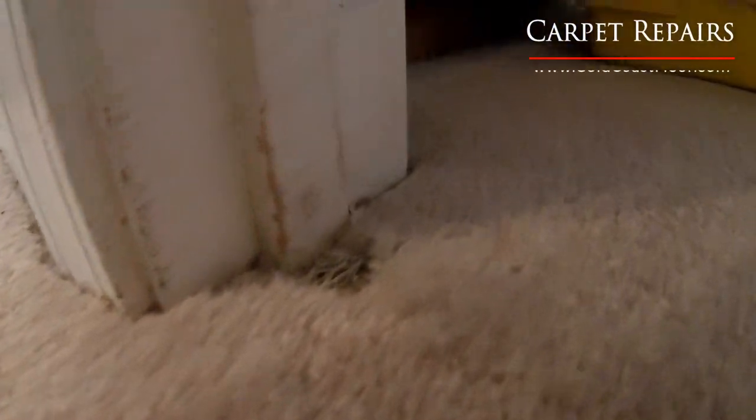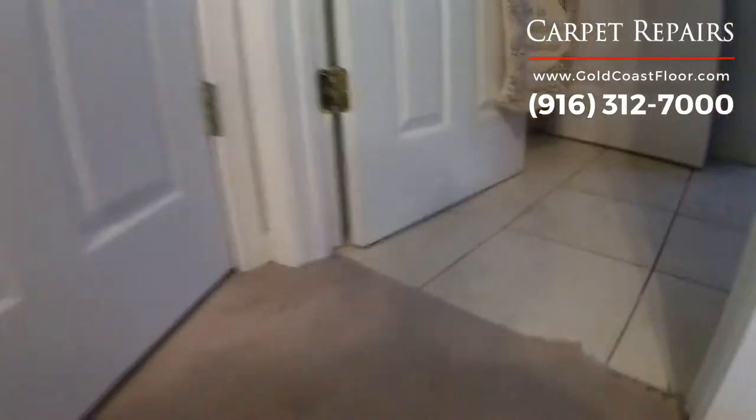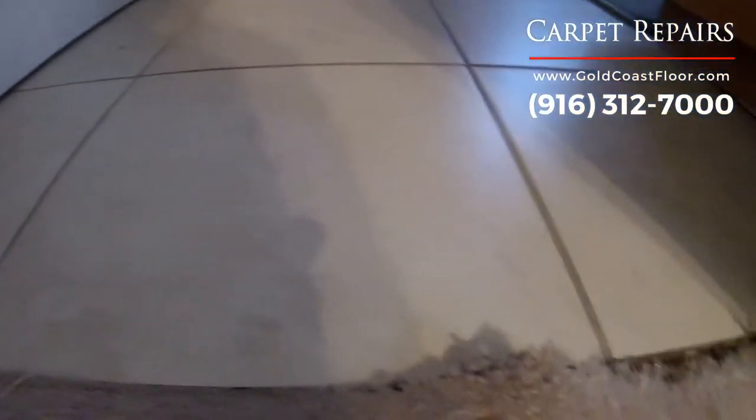Hey everyone, it's Nick with Gold Coast Flooring, and today I'm doing some carpet repairs in Roseville, California. I'm taking care of some pet damage at some of the doorways in this home.